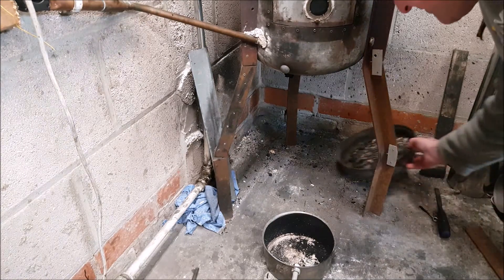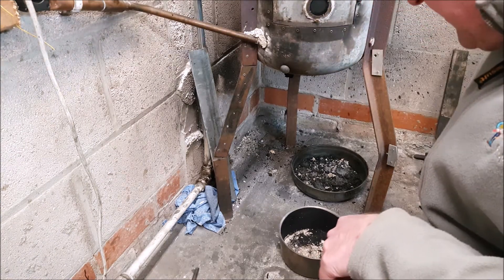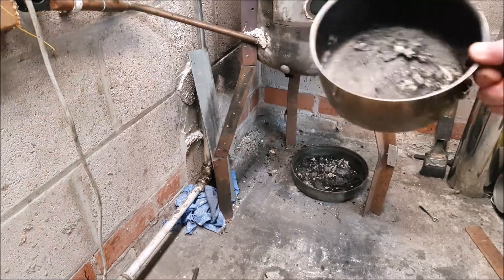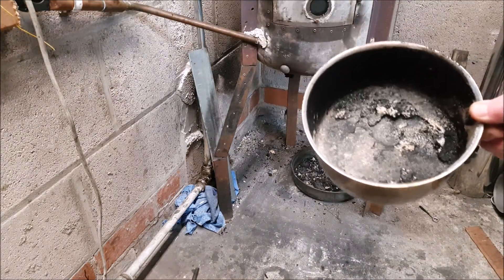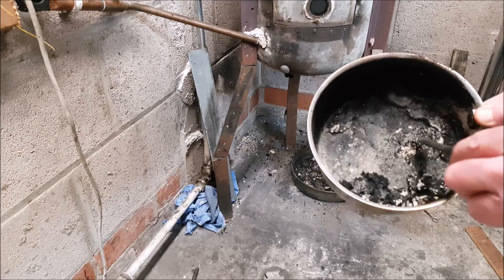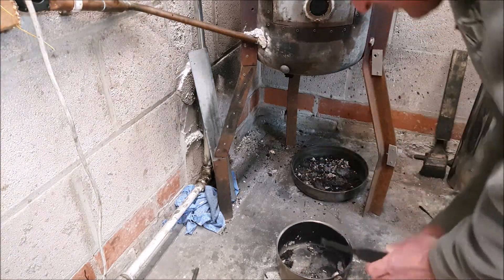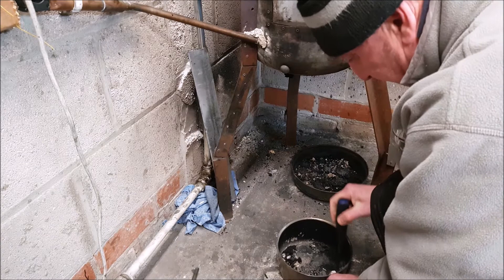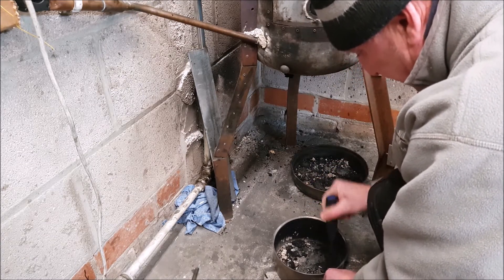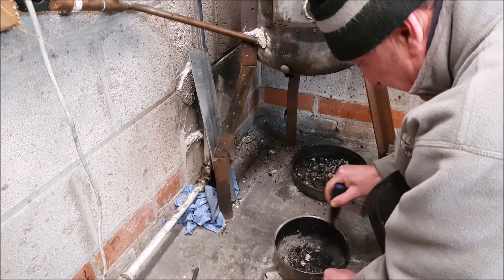Now, getting it out — what I normally do is just give it a bit of a tap. You see that? It's all loosened up. Any stuff that hasn't come out, just give it a tap and it scratches away like that. It's not stuck on really hard at all. Normally do it on the floor like this. It is proper stuck on, but all you need to do is scratch it.